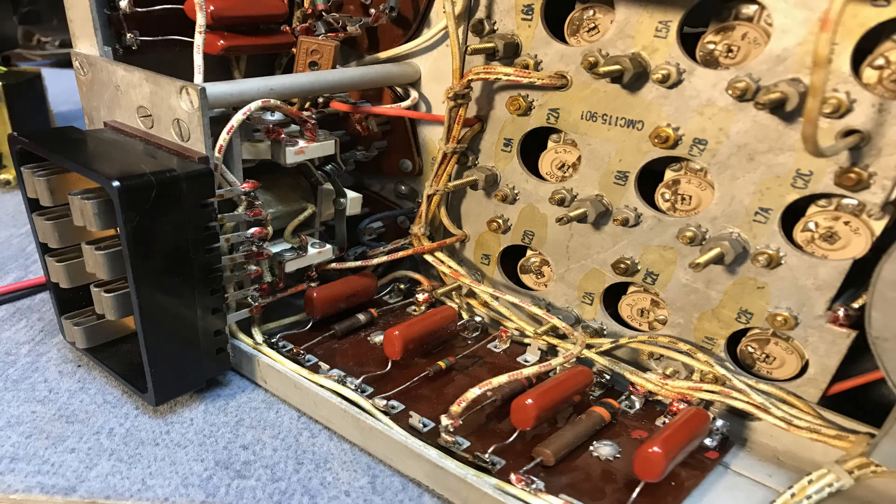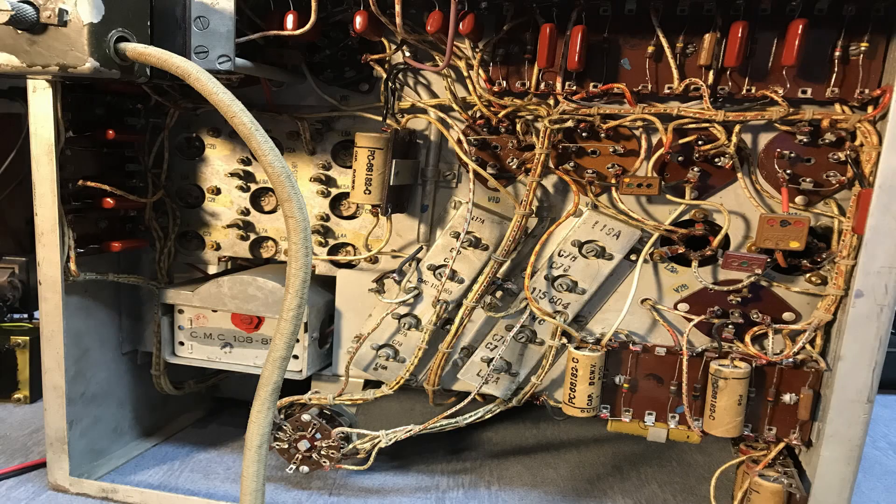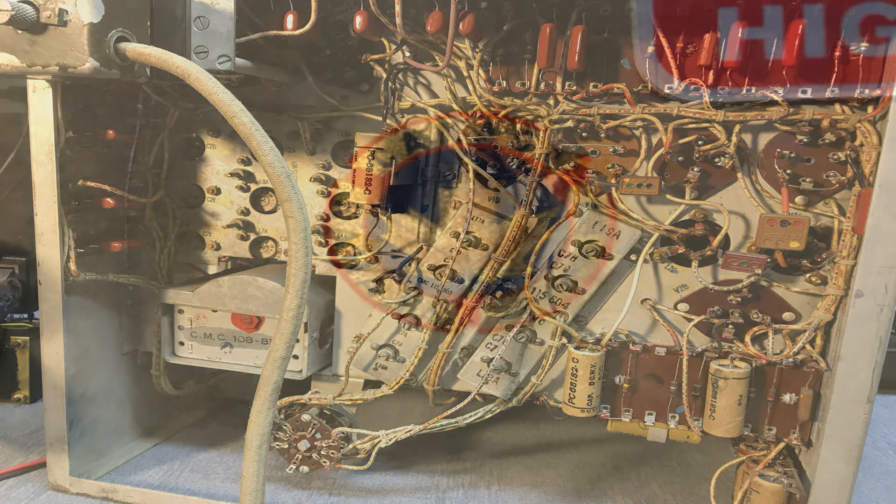I've replaced a number of the bypass and decoupling capacitors. The power plug is kind of like a Jones plug, and fortunately when I purchased this radio it came with a power plug and cable, so that's been really helpful.